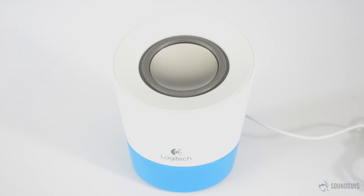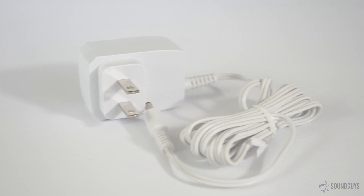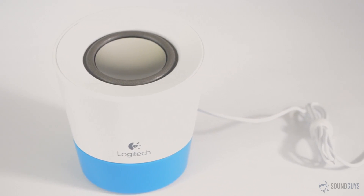As light and small as it is, the Z50 isn't super portable. This speaker doesn't use a battery. If you want to use it, it needs to be plugged into the wall. That's no problem if you just want to boost the volume on your laptop, but unless you've got a really long extension cord, you won't be bringing this to the park with you.